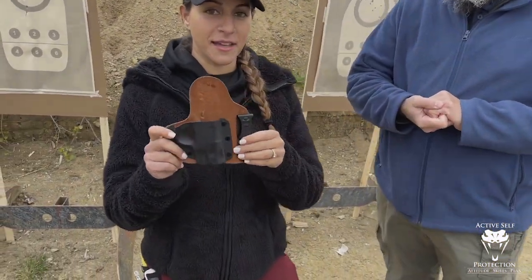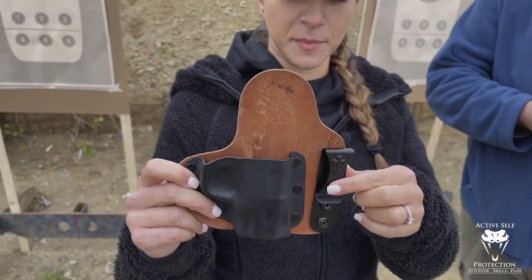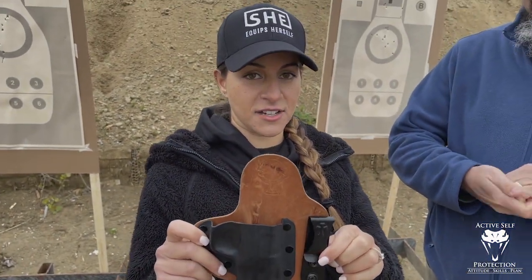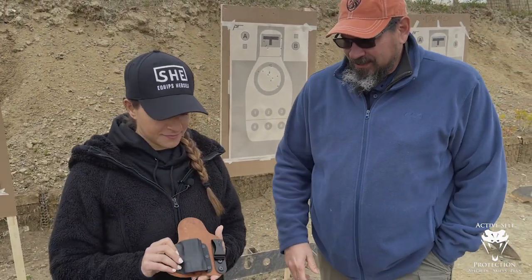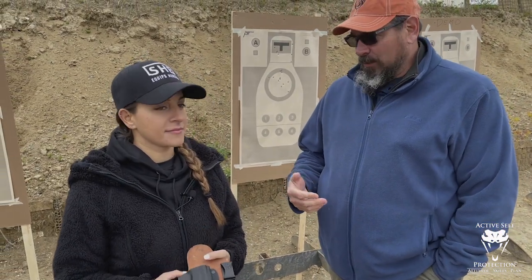So yesterday I was using my CrossBreed appendix holster, which looks like this. It has one clip, so that's what I was running yesterday on a belt. So on a belt running that with just one clip, and we do a lot of holster work on day one.